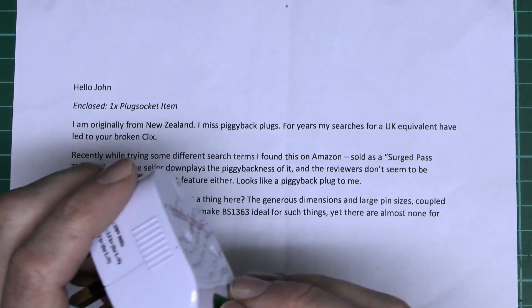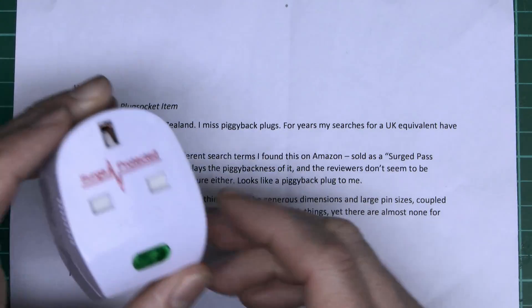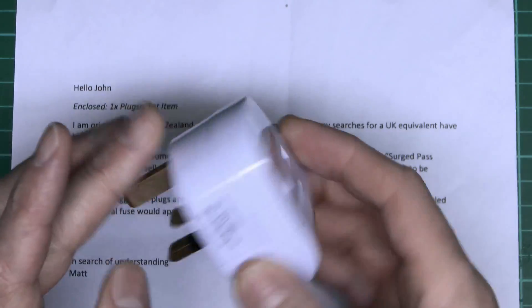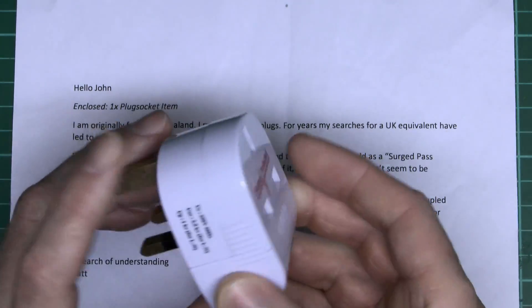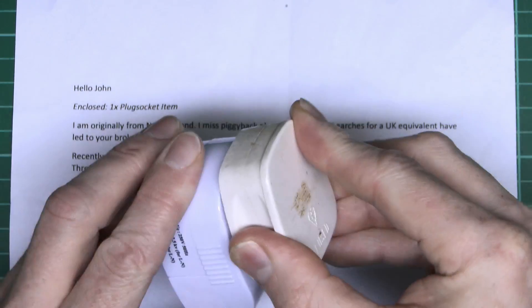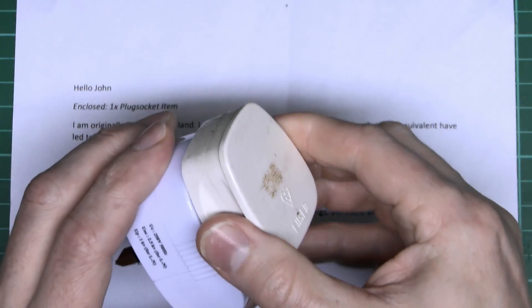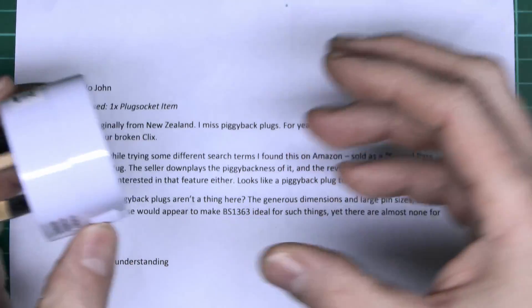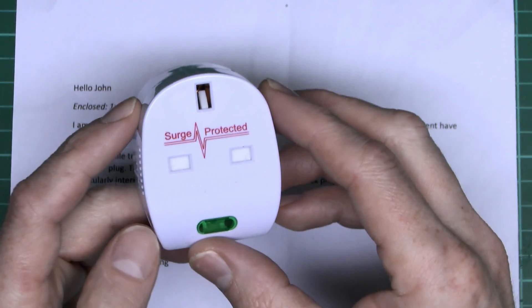The central idea is this is a piggyback plug. So essentially you wire this to the end of your piece of equipment — just a cable going in there — it plugs in as normal, and then you can actually plug something else in the back. So get another plug like this one and plug that in there. And if you bought a whole pile of these, you could just sort of stack them up and put them all into one socket with some wonky assembly coming out the back.